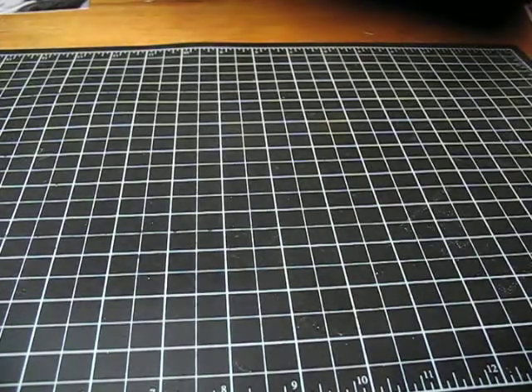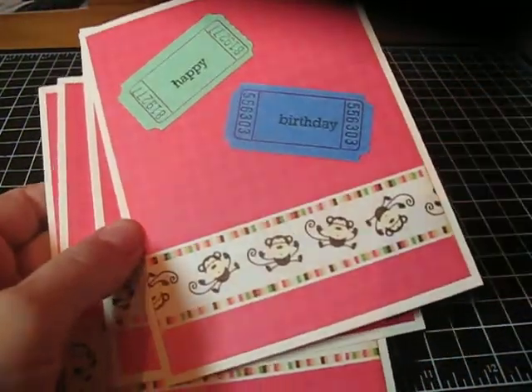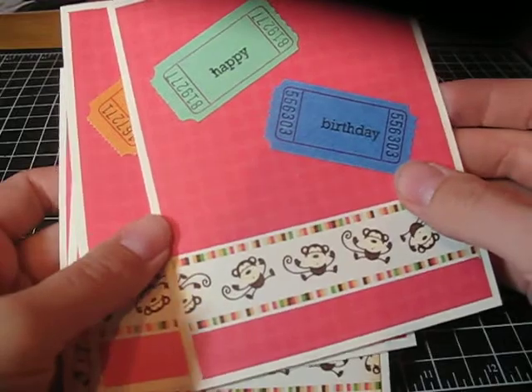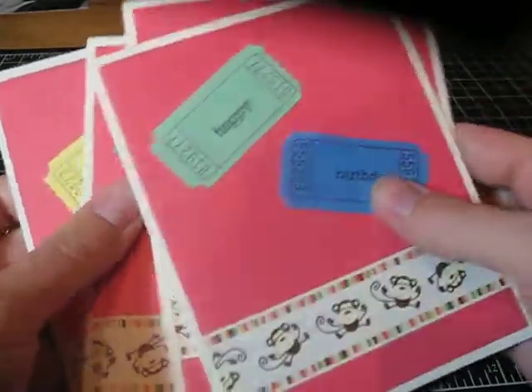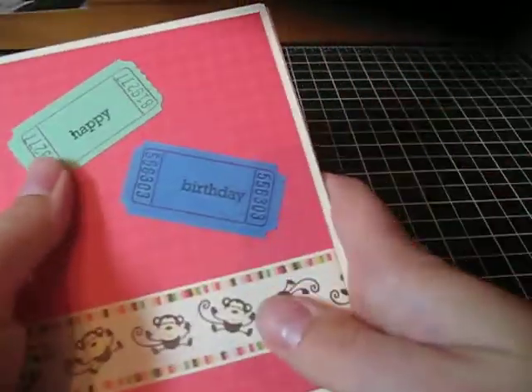Then I used an Animal Crackers stack, which is also Die Cuts with a View. I haven't done a whole lot with it, but I thought I'd make some little kid birthday cards. I used all these colored tickets that I never used — first time. I used a Paper Trey Ink set — I think it was their birthday basics. Super simple; I'll probably put some twine or buttons on them. They were quick and easy.